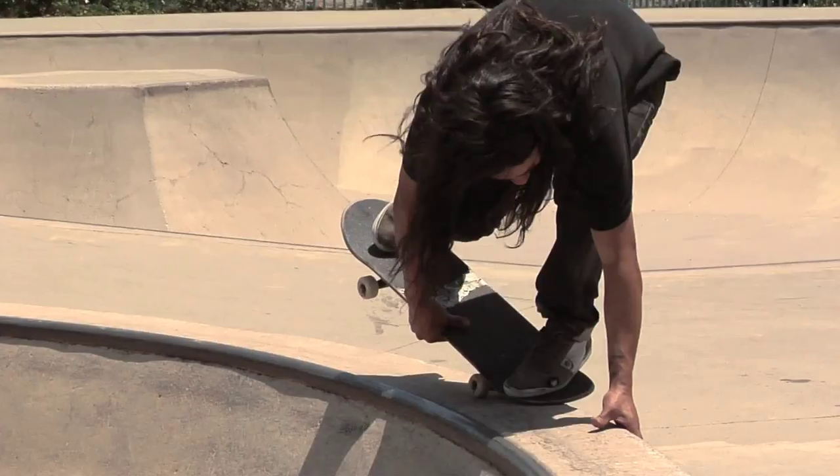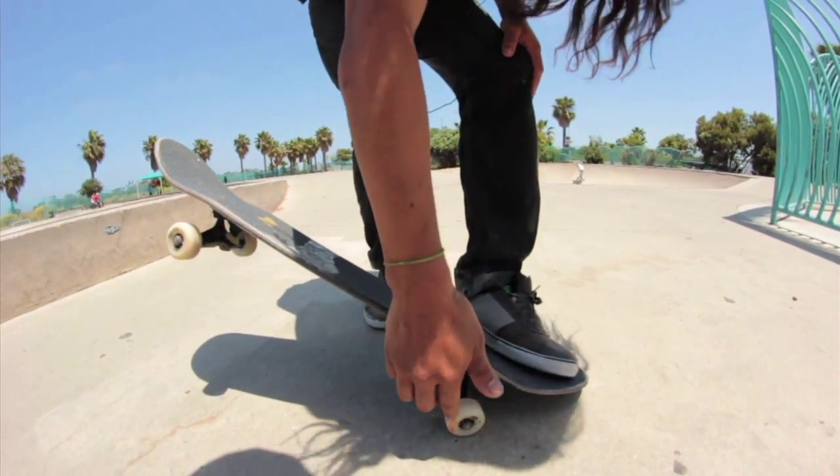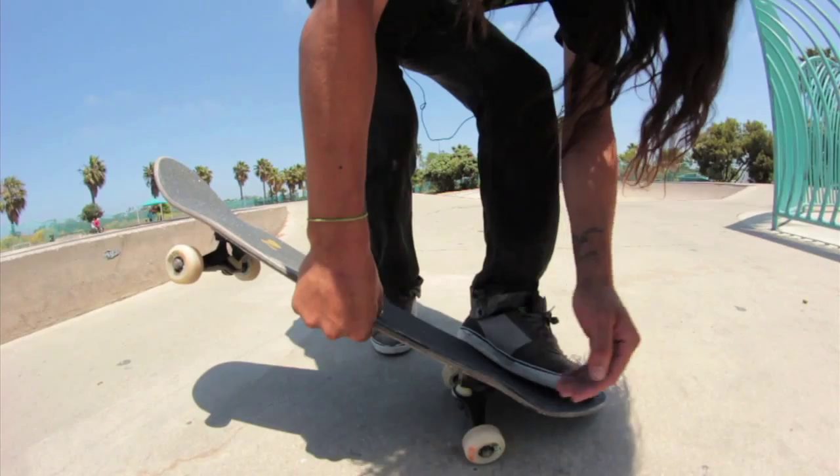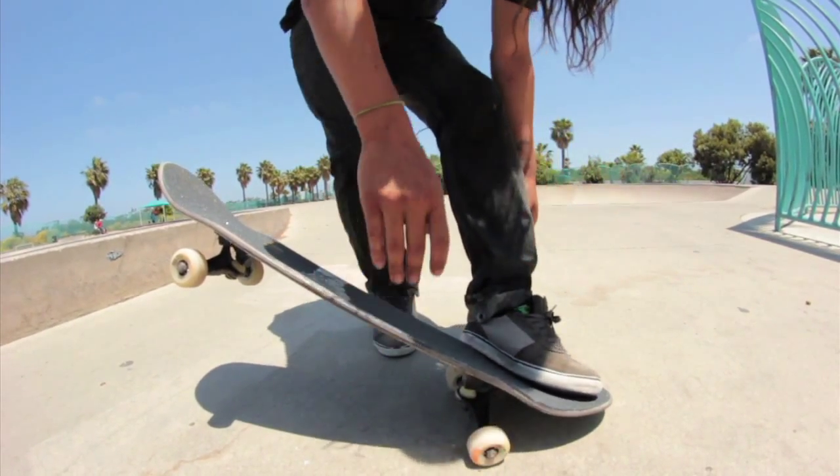Put your hand down and learn how to jump in through your hand. The worst thing that can go wrong with easy mammoths is your wheel only hits the coping — you're already grabbing your board and you come right down onto your knuckles. You just smash your fingers, so watch out for that one.